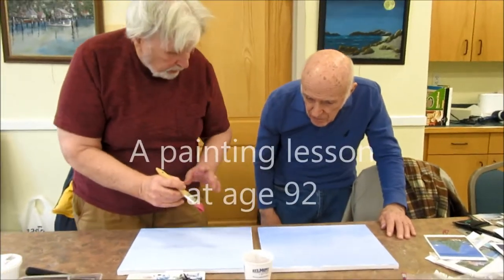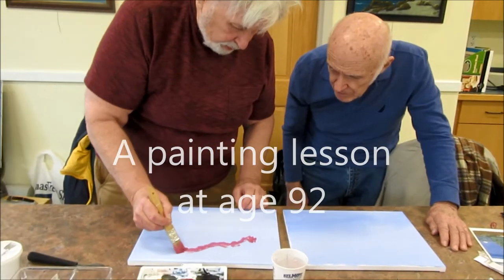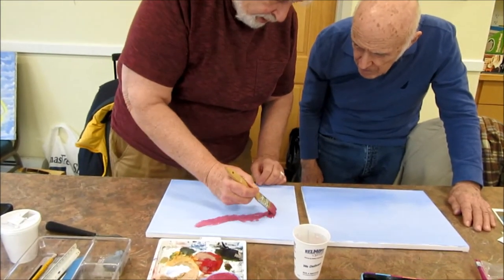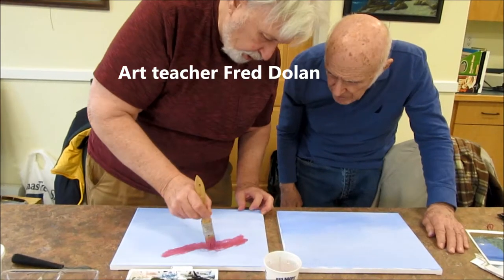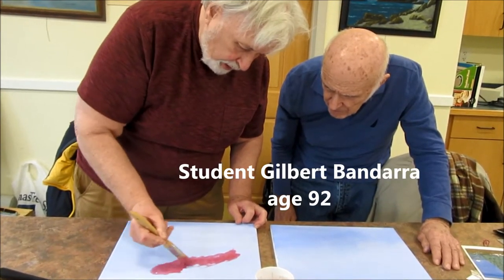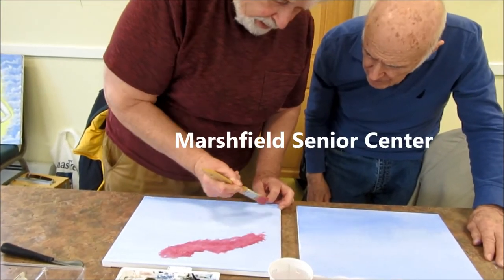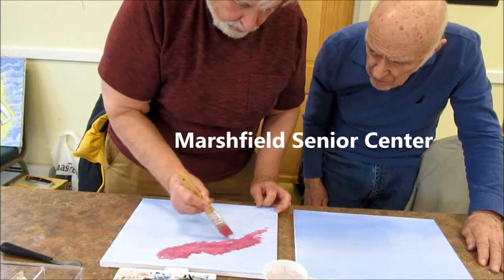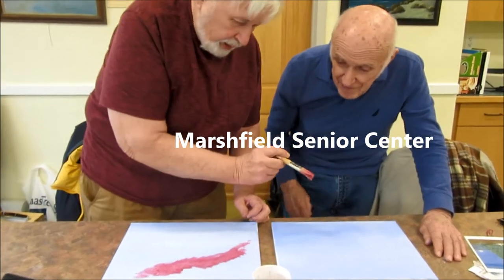We're going to just take it across the sky, scrub it in, and then just a little circular motion. Scrub it, stick it out, scrub it like that. There you go.